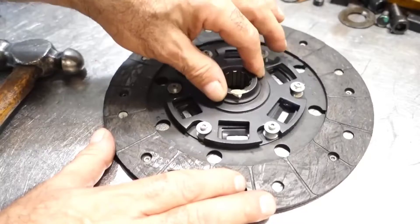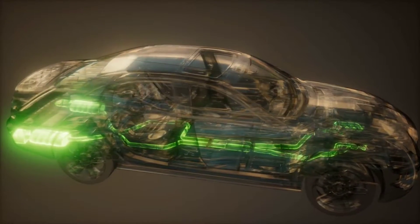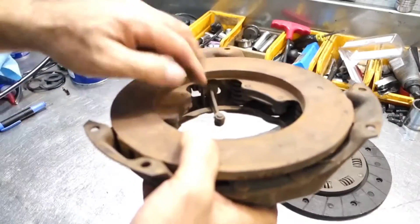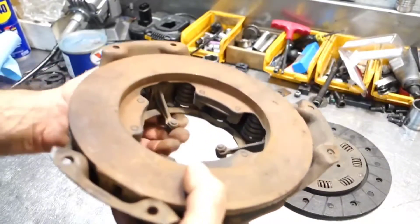The Clutch Components. Clutch Disc: this unassuming circular disc is the heart of the clutch. It's situated between the engine's flywheel and the transmission's input shaft. Made of a high-friction material, the clutch disc's purpose is to grip and release, allowing power to flow or be interrupted.